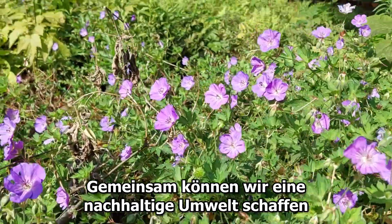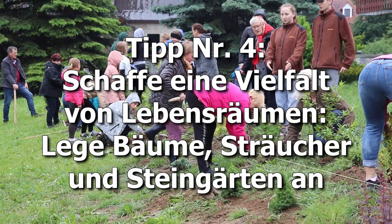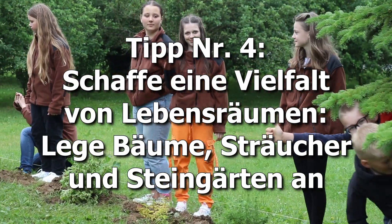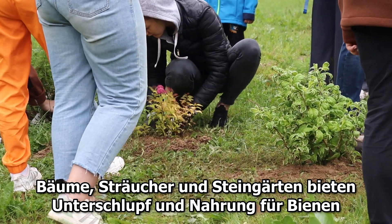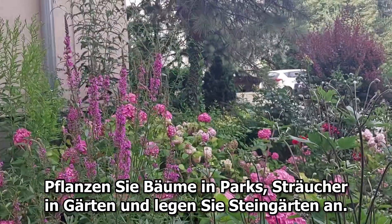Taller grass and wild flowers are an ideal shelter for bees. They also help retain water, which is good for the ecosystem. Together we can create a sustainable environment. Tip number four: create a variety of habitats — plants, trees, shrubs, and rock gardens.